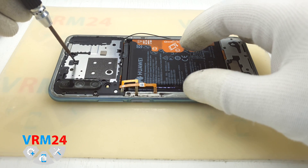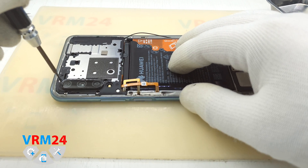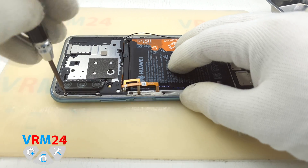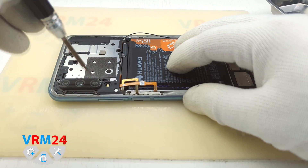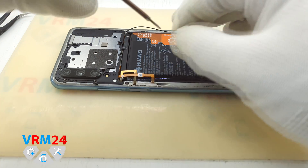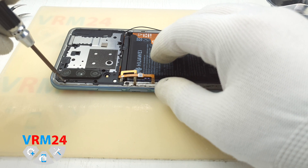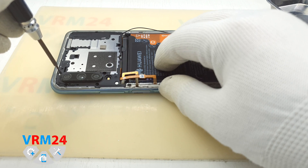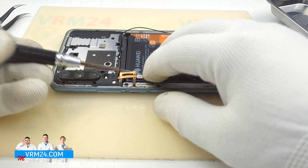Remember its location. Also, I see a warranty sticker on one screw, so I guess the smartphone has not been disassembled before us — just guessing. Maybe it has not. Sometimes people can unstick the warranty sticker and put it back unharmed, I guess.